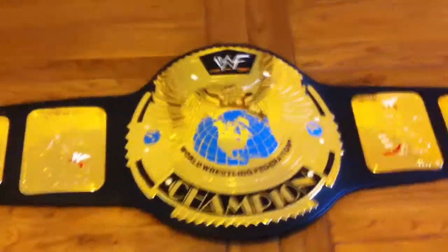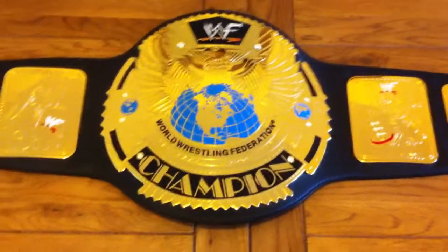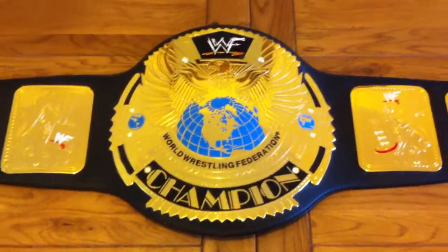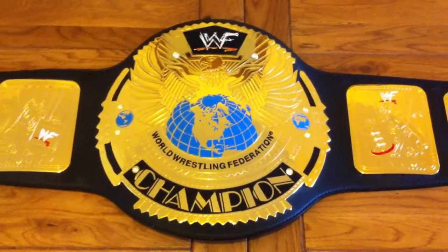What up guys, video review of the WWF Big Eagle Championship belt. Most of you guys will know this title from the Attitude Era, held by Chris Jericho, The Rock, Stone Cold, Triple H. Pretty much the belt that got me into wrestling.